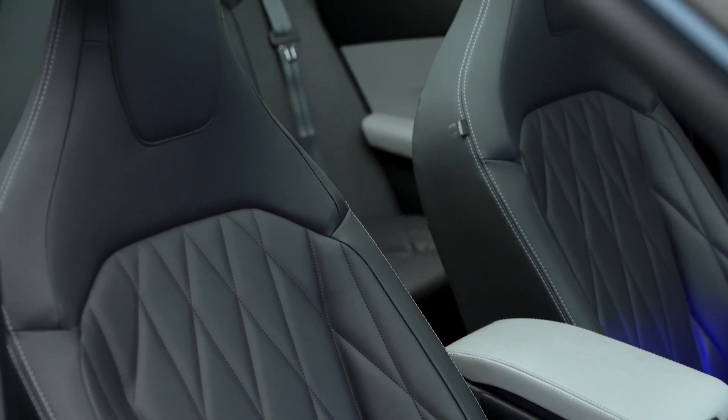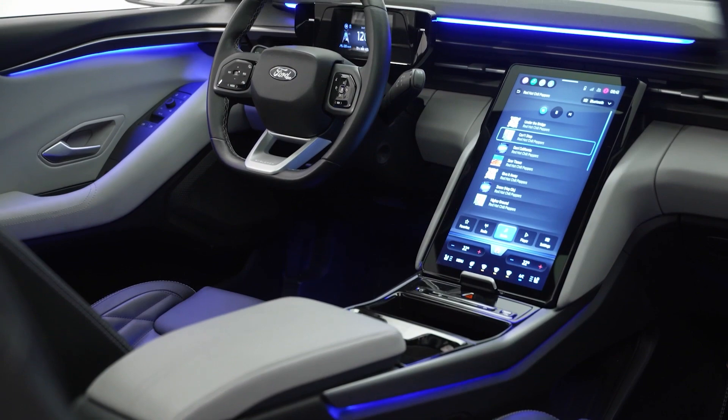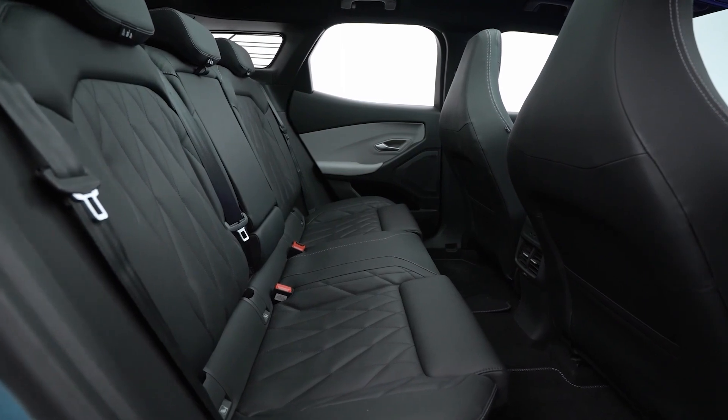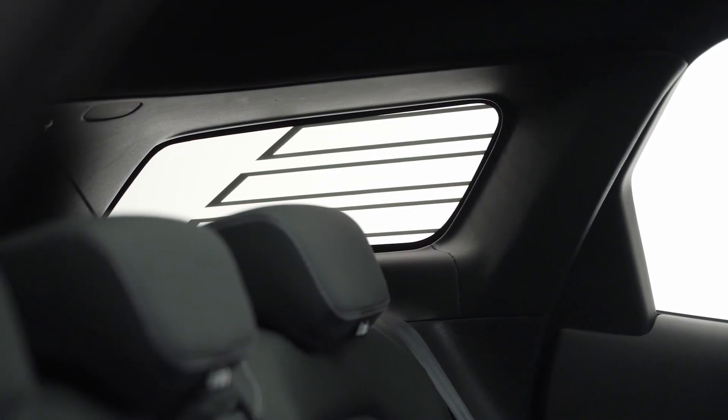The Explorer comes with heated massage seats and a heated steering wheel as standard, as well as dual-zone climate control and keyless entry. The premium trim adds artificial leather upholstery and more options, such as an automatic tailgate and a panoramic roof.